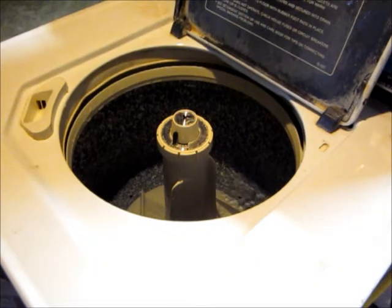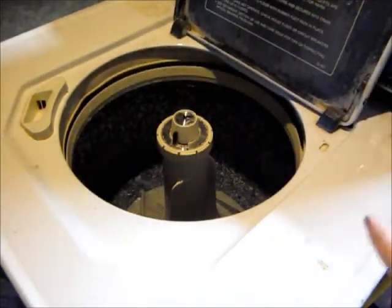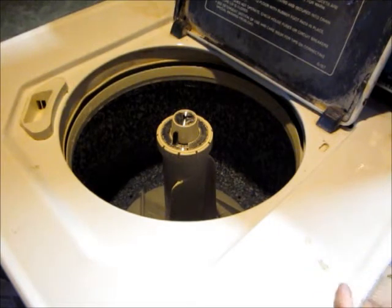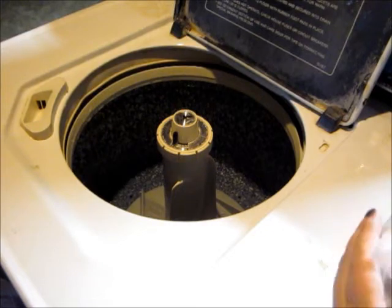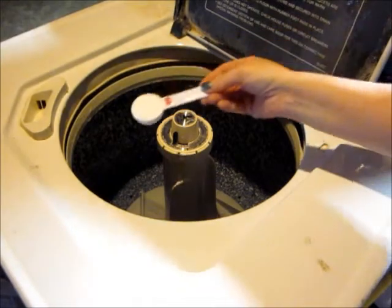I have hard water, so I usually add a tablespoon of Eco Sprout detergent because it helps to break down the minerals in the hard water. You can also use a Calgon water softener if you have hard water, and that will help with re-deposits on your diapers and inserts.